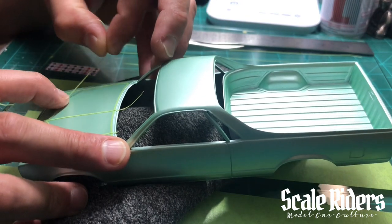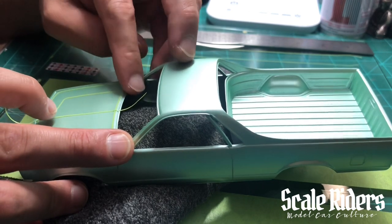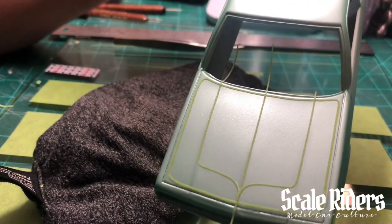I'll explain how — there are some methods where you can get it pretty precise. There we go, you can see that right there.